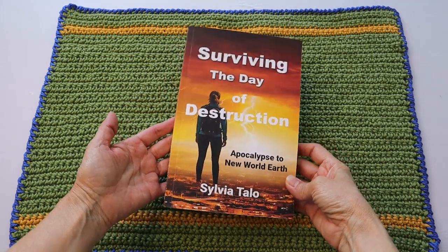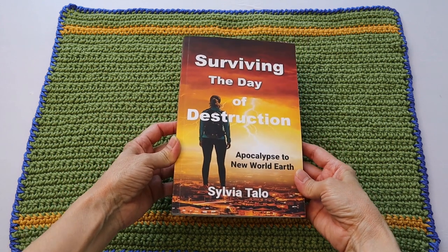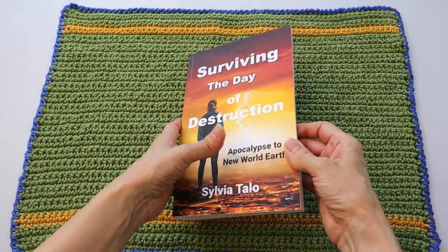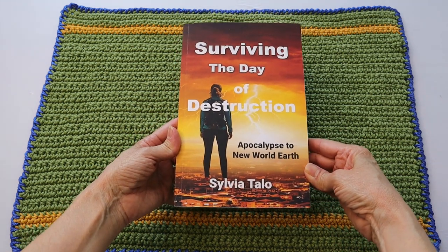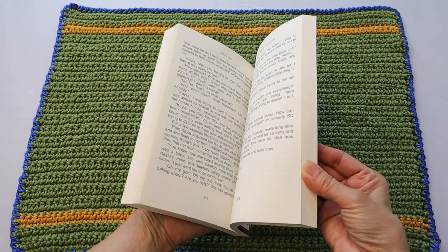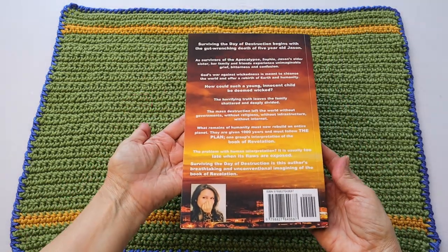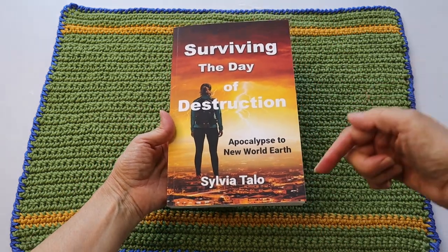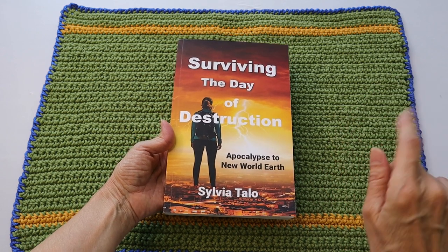Before I let you go, while I have a captive audience — I hope you don't mind me calling you that — I want to remind you that I have published a book. It's fiction, it's called Surviving the Day of Destruction: Apocalypse to New World Earth. It's a full-size book. I would love it if you would go to Amazon and take a look — I will leave a link below the video in the white space if you want to head over there.